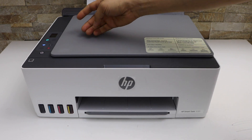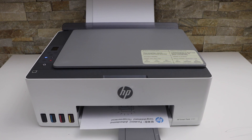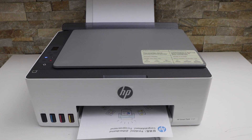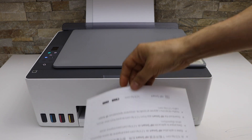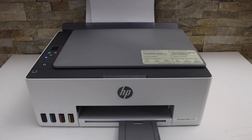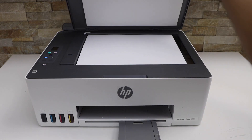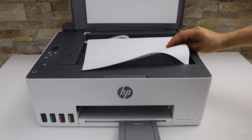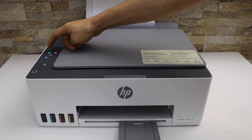Select color or black. If you want to do it two-sided, reverse the page and place it in the paper tray. Then open the lid and place the page you want to copy on the other side, and click on the copy button.